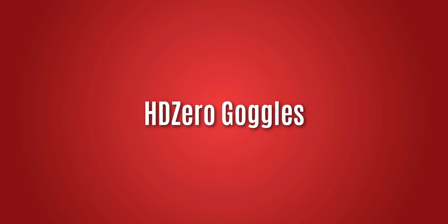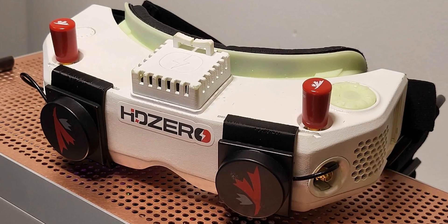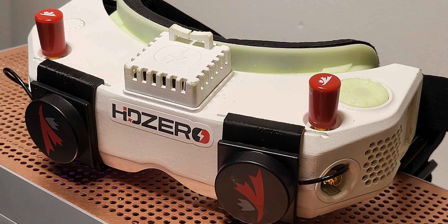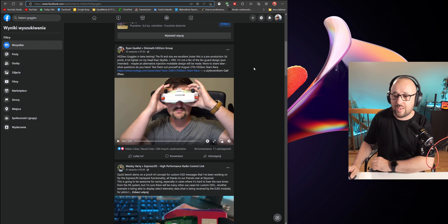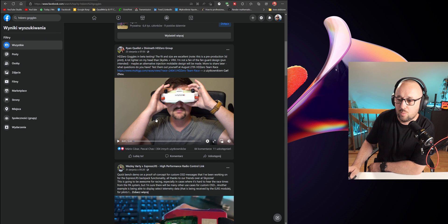Speaking of the HD Zero, the HD Zero goggles are almost ready. The original plan was to have them on the market already, with everybody already using them. The first renders and prototypes looked like the old Volvo goggles — aesthetics we cannot really discuss — but apparently HD Zero now has something that looks like an almost-ready product.